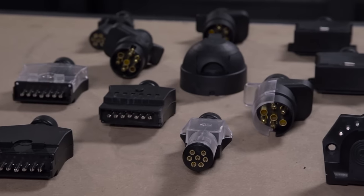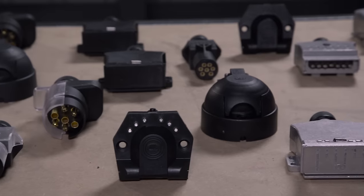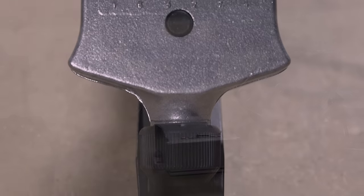KT trailer plugs and sockets come in all different configurations: flat, round, 7 pin, 12 pin, metal and plastic.